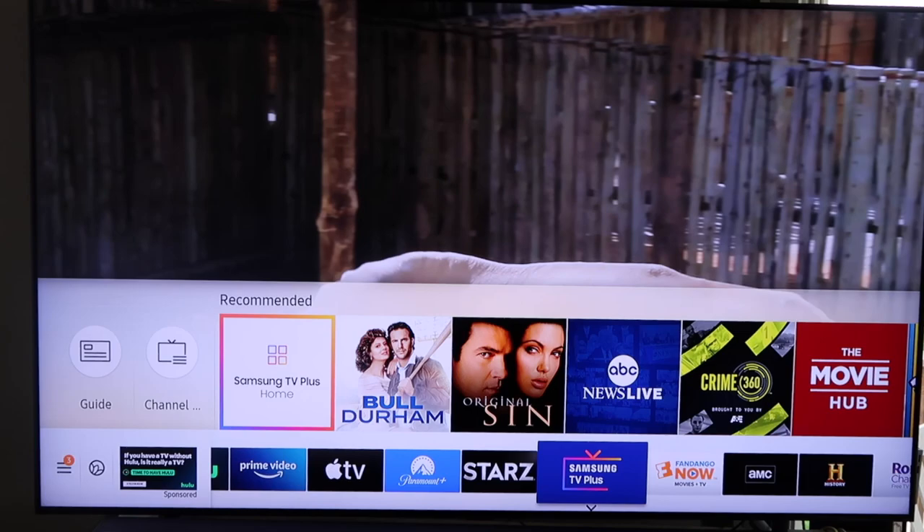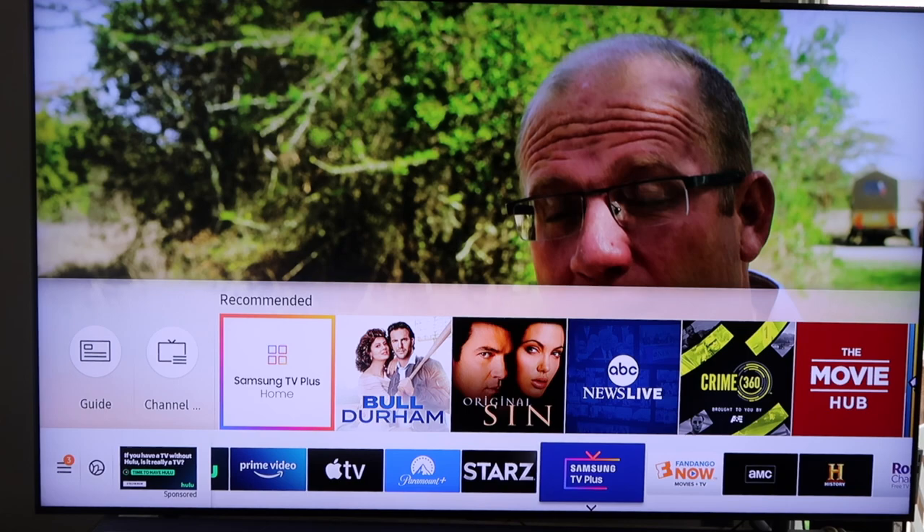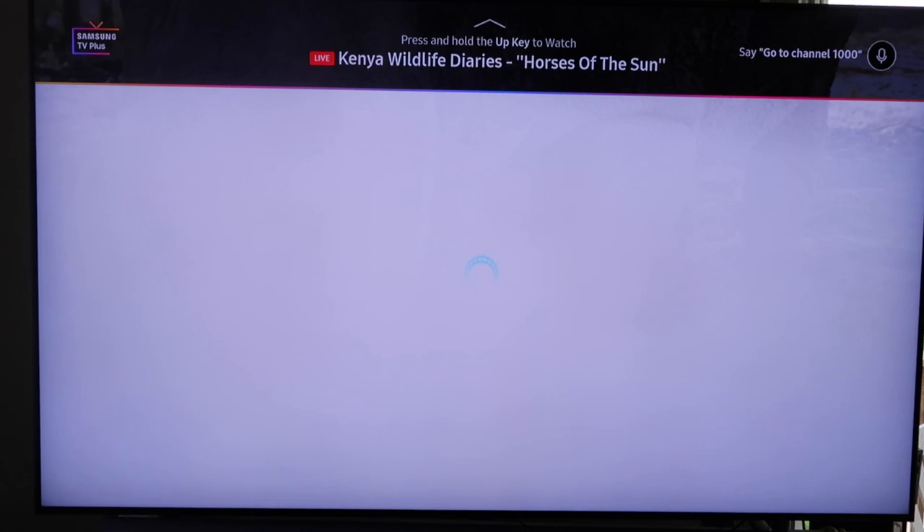It's 100% free. If you have a TV in the year range of 2016 to 2021 or more current, it'll come pre-installed on there. When I click on it, this is what the menu looks like.